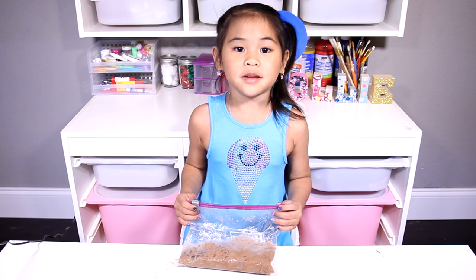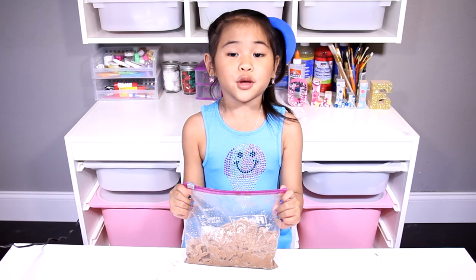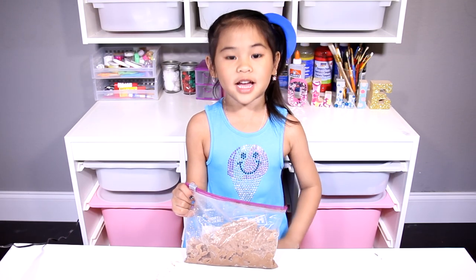Today we're gonna make ice cream in a bag! It's super quick to make. So yummy!